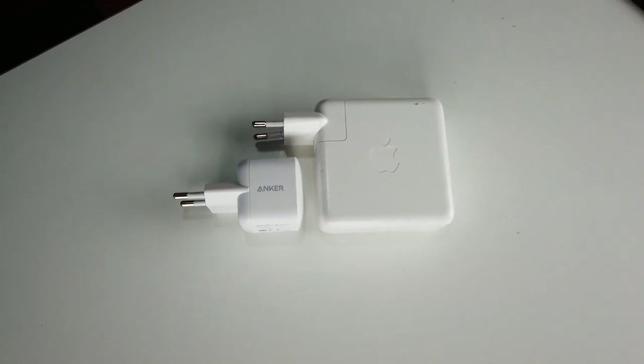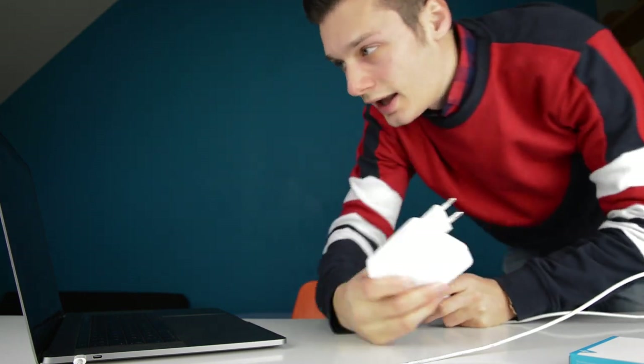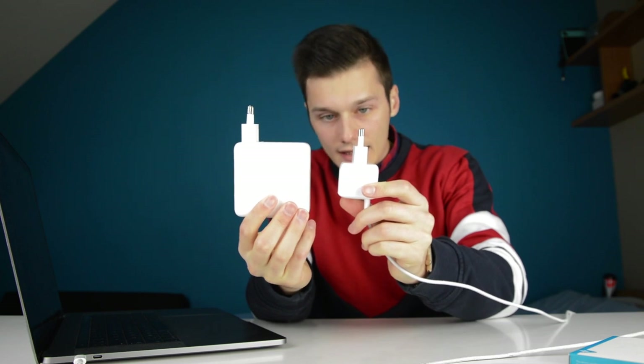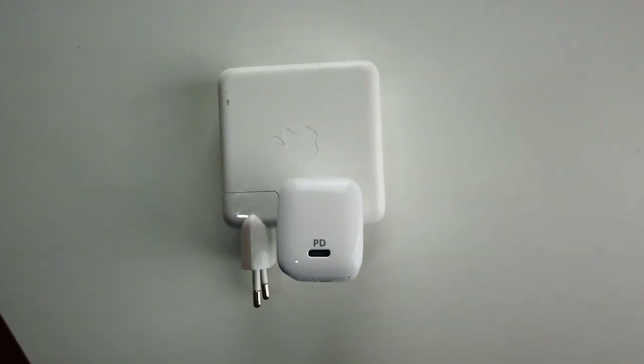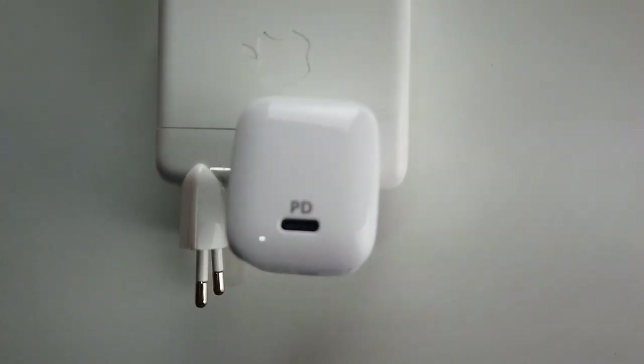It will be slow on your MacBook 15-inch; other MacBooks, especially smaller ones, will be better. But it will charge your MacBook. If you're not using it, it will be faster, but if you're using it, it will be very slow and it will even deplete the battery. If you're on a trip and you don't have a lot of room in your backpack and you have to choose between this or the big charger, I think you will choose this one — because it's smaller. It won't charge as fast, but that one is big and heavy while this one is very lightweight and not that big. That's a big difference.